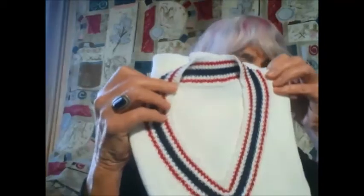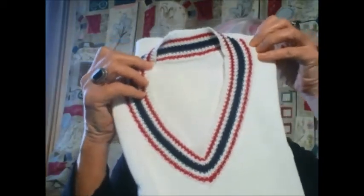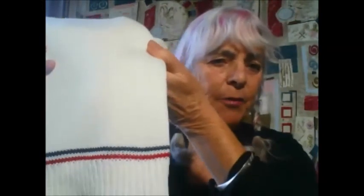Hi guys, it's Judy, and I just wanted to show you the latest sweater that we made for Ellen. It is a tennis sweater. This is the neck, and this is the bottom. A couple of thin rows. The designer wanted it to look like a vintage tennis sweater, and I think that we have achieved that goal.